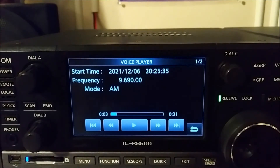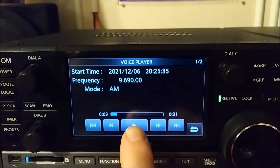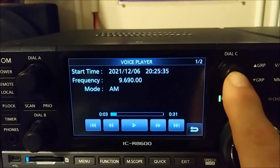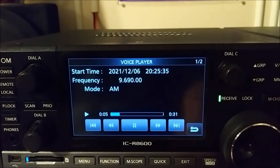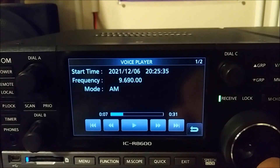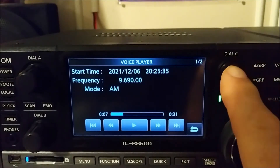Let me get the sound turned up. I can touch the play button and start it, or I can just push dial C to start it. Push it again and pause it. Now if I rotate dial C, it'll jump to the second file that's on there.